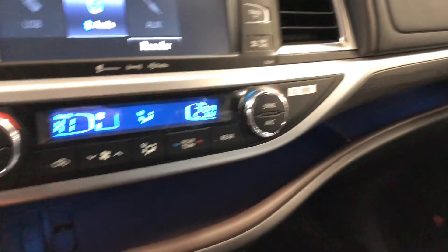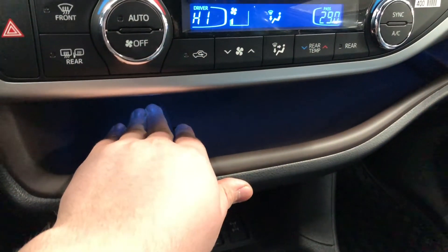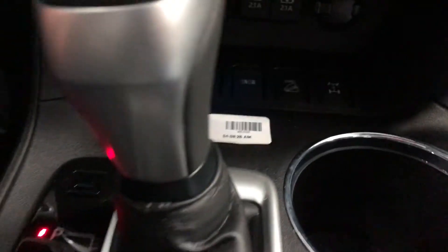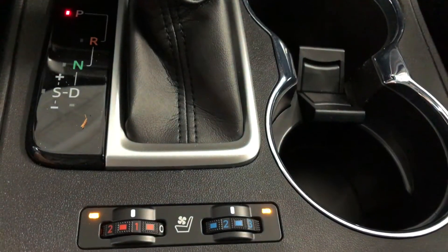Down below you have a little shelf that runs all the way to the driver's side door. We have this little piece here that we can lift up and you can run cables through there — that comes right under here and this is where you have your USB and auxiliary. You also have your 12V outlet and your different drive modes, and lastly if we take a look behind the shifter you will find your driver and passenger heated and ventilated seats.